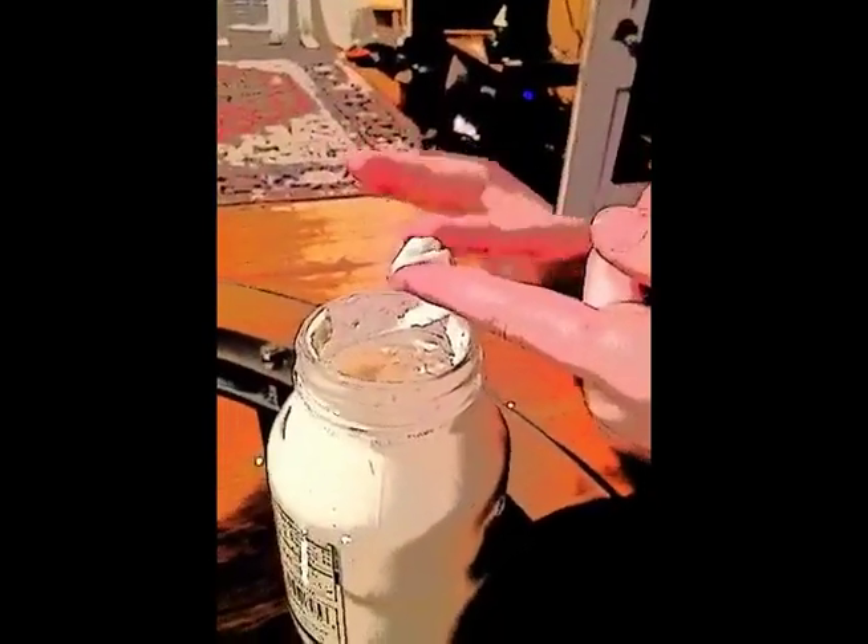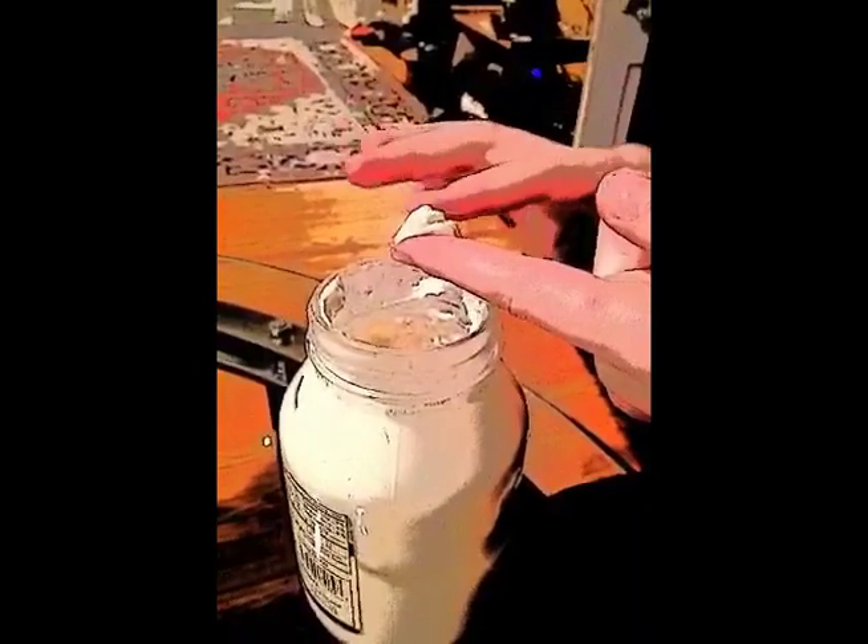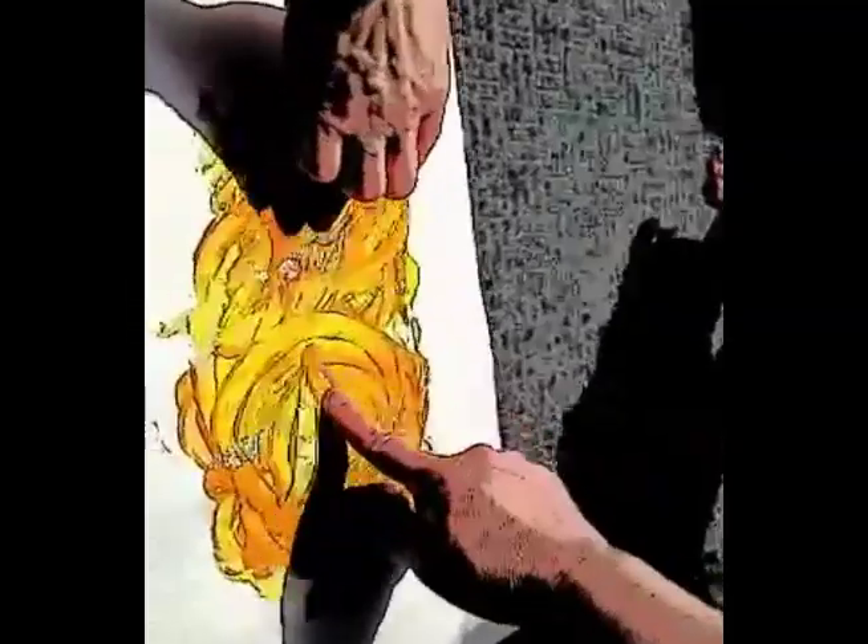Isn't that nice and cool? Print C-O-O-L on the mirror in mayonnaise. Aren't fingers fun? Tomorrow we will find some new things to do with fingers.